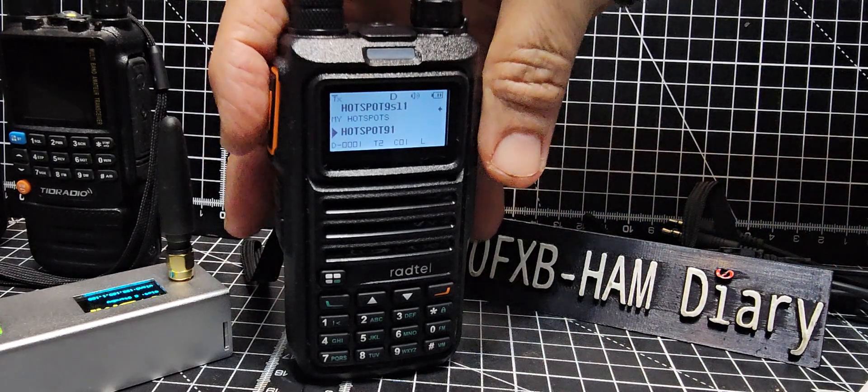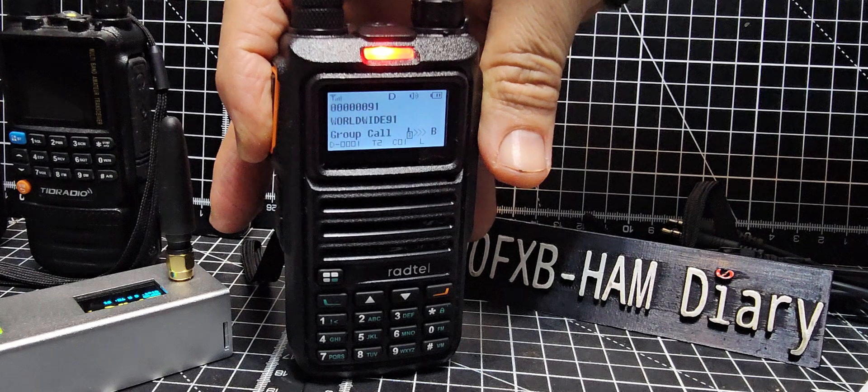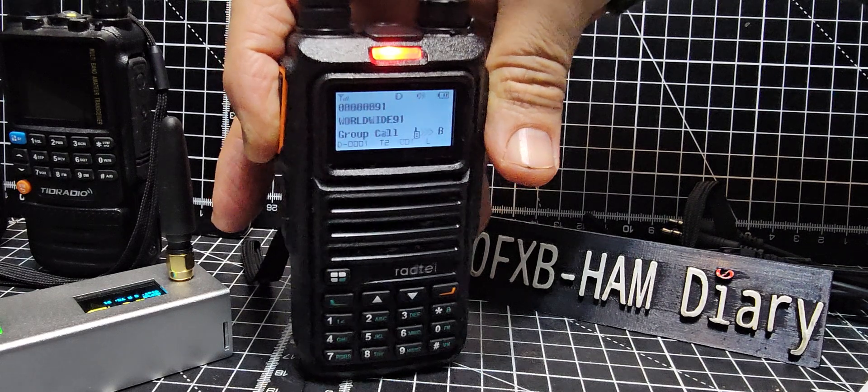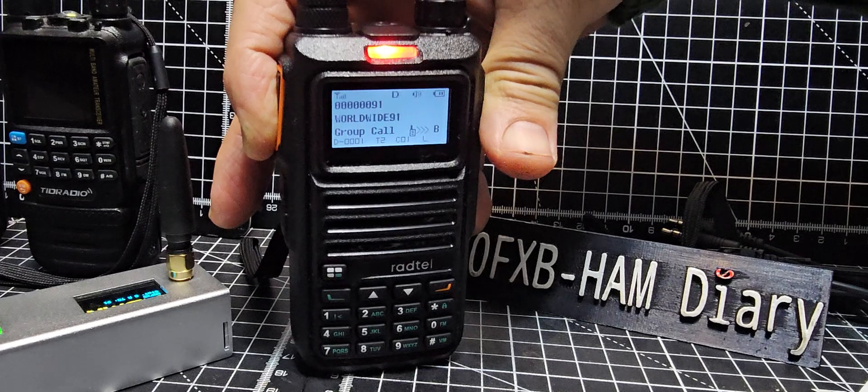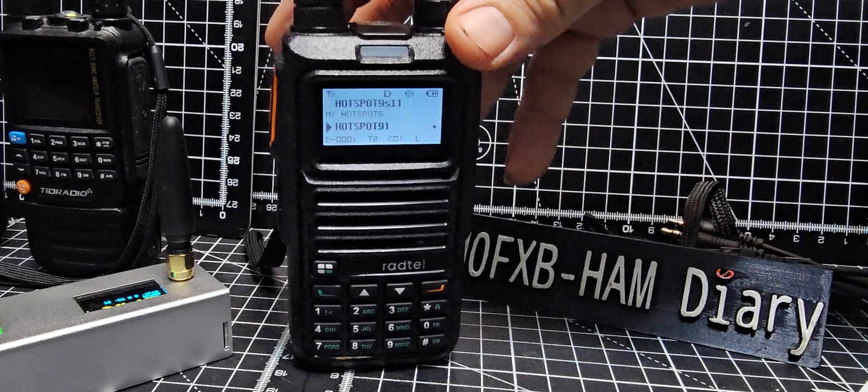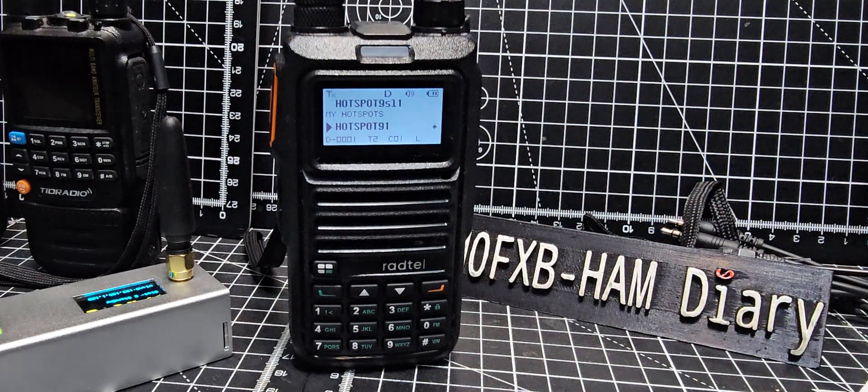I don't think he got me — did he? Yeah, all received. Neil, what's the location of the repeater, whereabouts is it? Alright, he's breaking up now, oh well, worth a try. Thanks for watching my YouTube channel, bye for now.